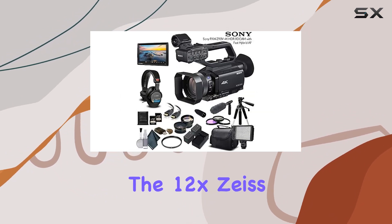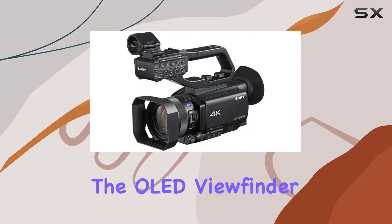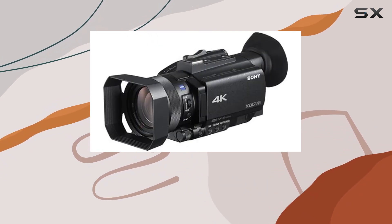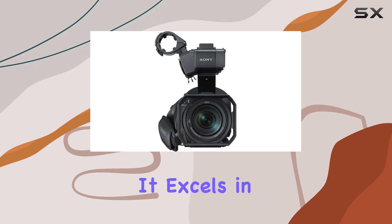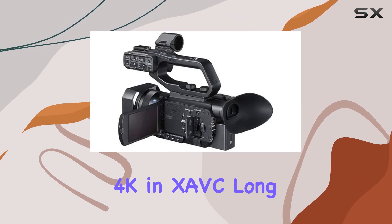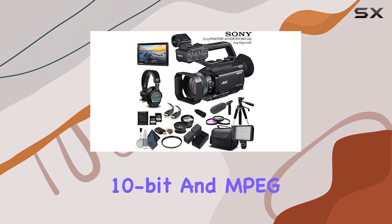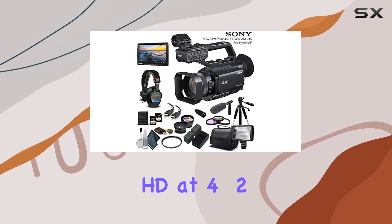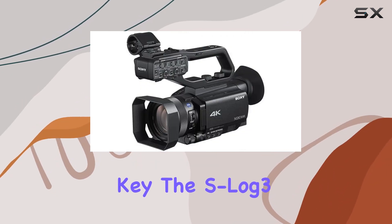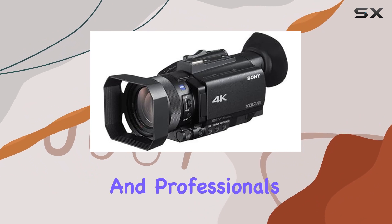The 12X Zeiss Optical Zoom and 18X Clear Image Zoom provide versatile framing options, while the OLED Viewfinder and 3.5-inch touchscreen LCD monitor enhance your shooting experience. It excels in various recording formats, including 4K and XAVC Long, HD and XAVC Long at 4:2:2 10-bit, and MPEG-HD at 4:2:2 — which requires an optional license key. The S-Log 3/S-Gamut 3 functions offer advanced image control for enthusiasts and professionals alike.